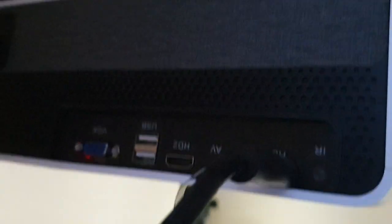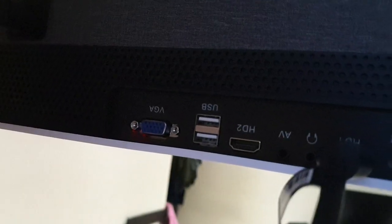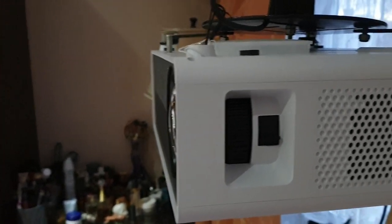There are vents on the side. The back has two HDMI ports, an IR sensor, AV, headphone or audio out, two USBs, a VGA port, and power. On the other side we have a focus wheel and the keystone correction. Let's turn it on — I'm projecting onto a white wall.